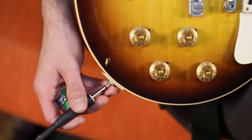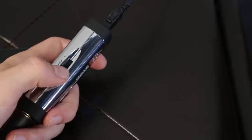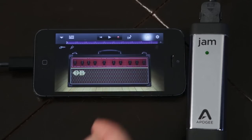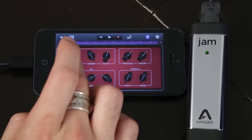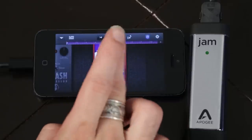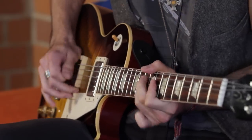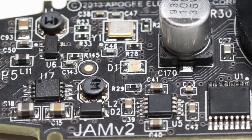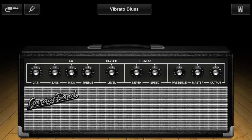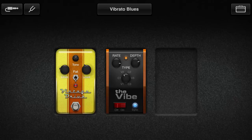Just plug in, set your level and Jam. Special Apogee circuitry in Jam delivers the warmth and true tone of your guitar and makes the amps and effects in GarageBand sound even better.